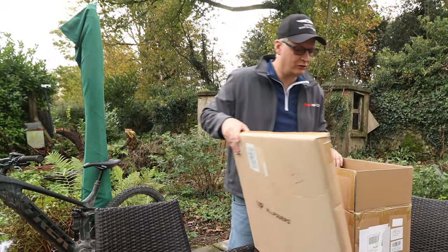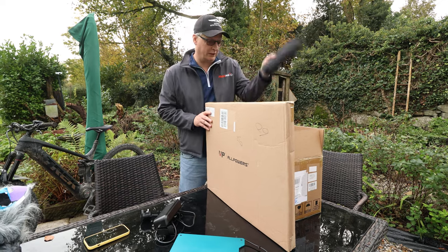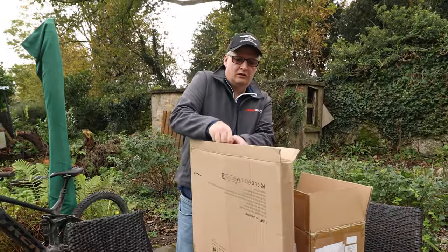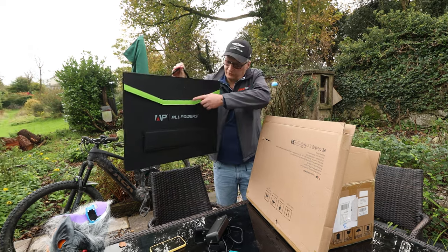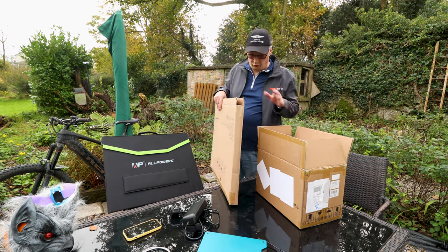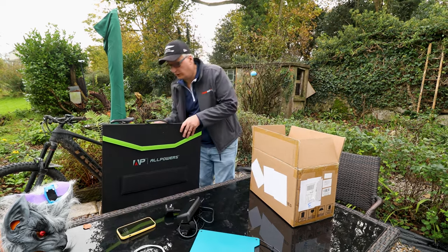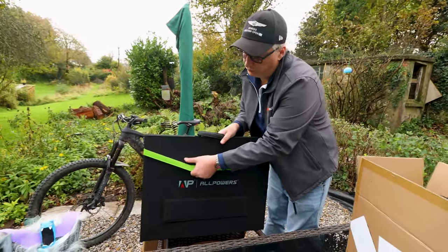So we got sent the solar panels and the R600 All Powers power station in a box with a bag of cables and all types of things. I've already opened it because it's been on a road trip. The thing is, everything is packaged very well. This is our solar panel. It arrived by courier, and to be honest, they were very careful — no damage to the box. The thing is, this is robust and strong anyway. It's kind of like a hard material, and pretty strong Velcro holding it shut.